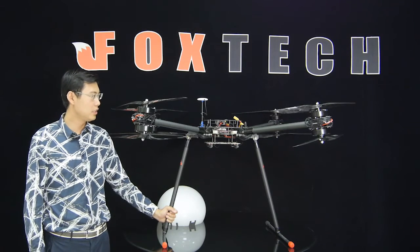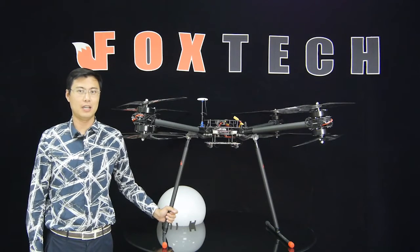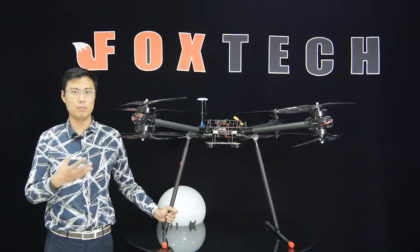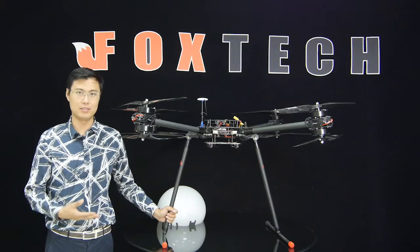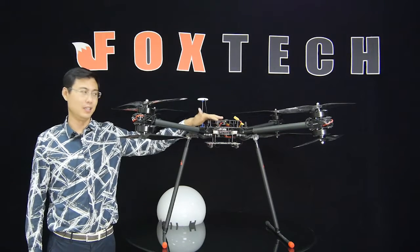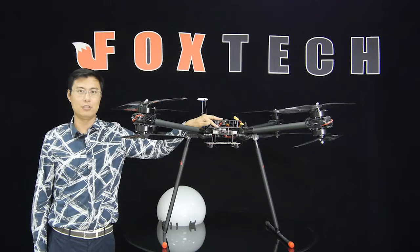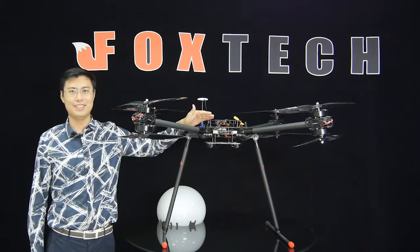That covers the D-130 heavy-duty version. I hope you like it, and you can help us develop even more applications for the D-130. It may not be the most stylish drone, but it is very reliable and you can trust it — it's the D-130.